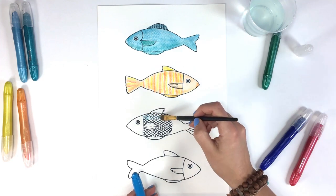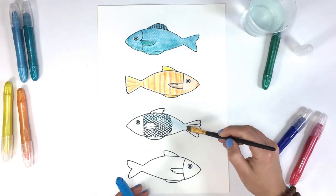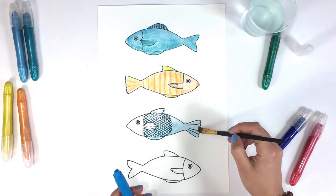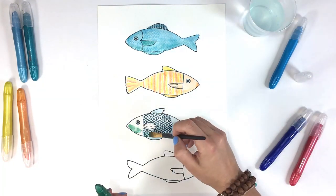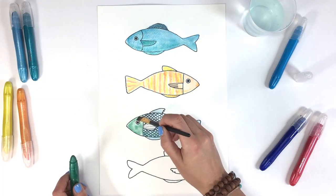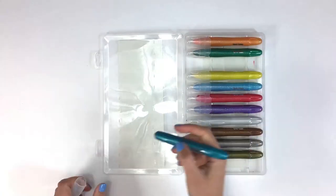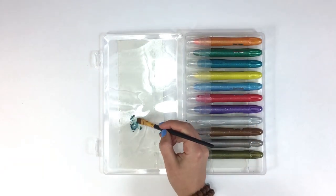Now we can paint onto the paper to spread the color. We can also use the inside of the watercolor cream case lid as a palette to mix our colors before painting.